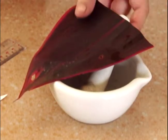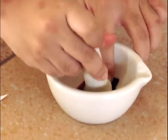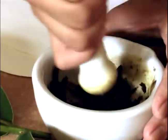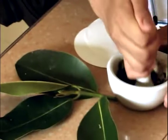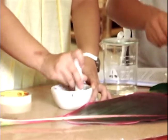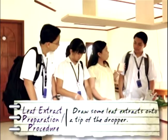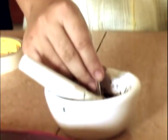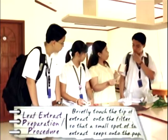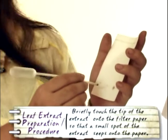Then we need to prepare leaf extracts. To do this, we use a mortar and pestle to grind the leaves and squeeze out the juice. We only need a small amount for each plant. Then we will draw some leaf extracts onto the tip of a dropper. The height of the extract on the tube must be approximately 1 millimeter. Then we briefly touch the tip of the extract onto the filter paper, so that a small spot of extract seeps onto the paper.